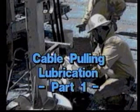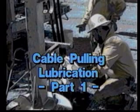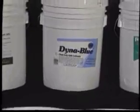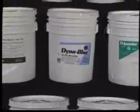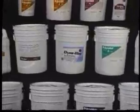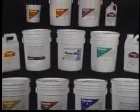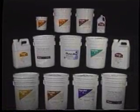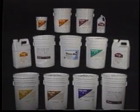This video will demonstrate the differences between liquid and gel pulling compounds. Application techniques and approaches for both types will be shown. There is no one way to lubricate, nor is there a universal lubricant. Pulling compounds are specialized based on the variety of cable types, jacket materials, conduit surfaces, pulling environments, and lubrication methods. American Polywater manufactures over a dozen different pulling lubricants.